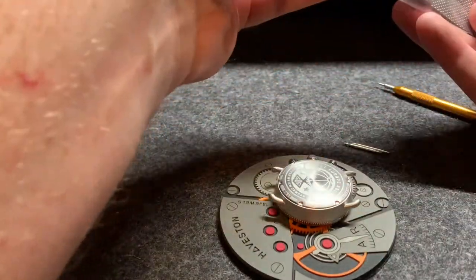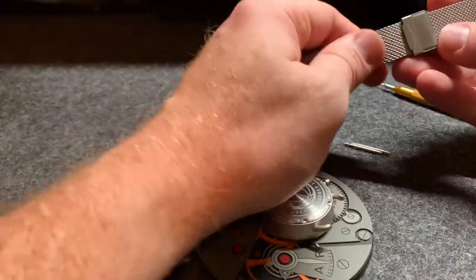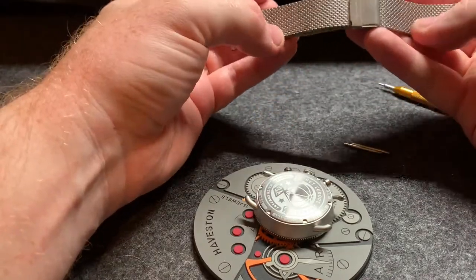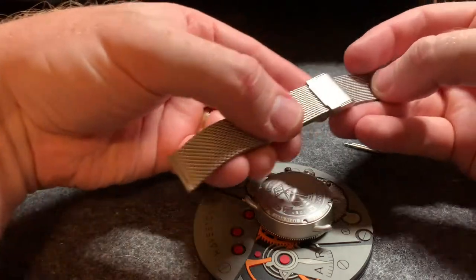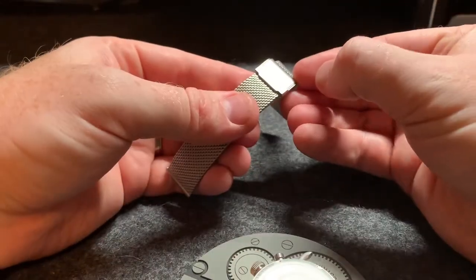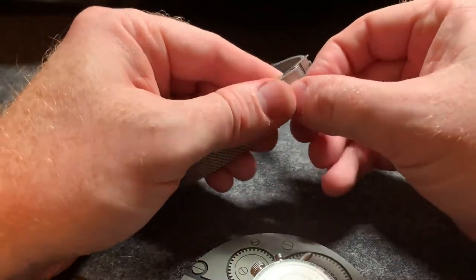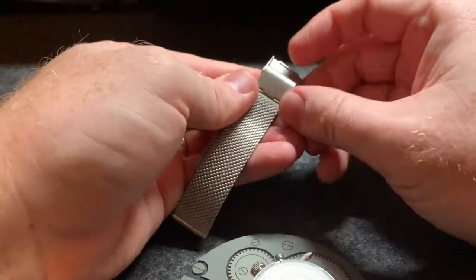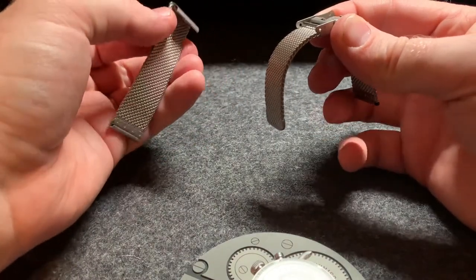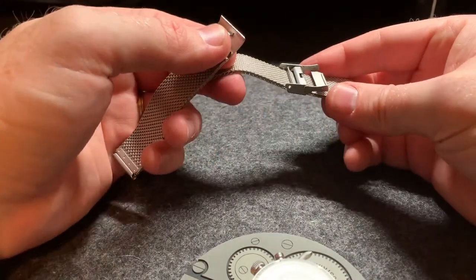Let's take a look at the strap. This is exactly how you'll get it, in this bag. I set it to the shortest size when I send it just so it fits better in the box. But this is two pieces — you take it apart. You undo the strap by pulling up on this lever here and then you pull up on the next lever in there, and then it comes right off. So two pieces for the band. You can adjust the size while it's on the watch or you can do it while it's off.